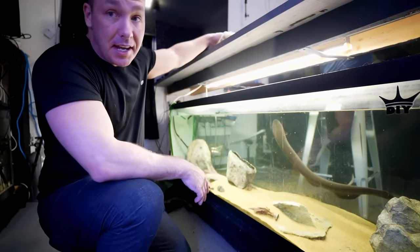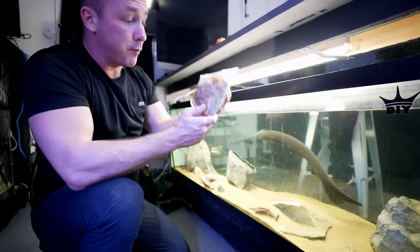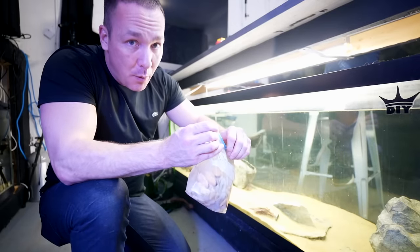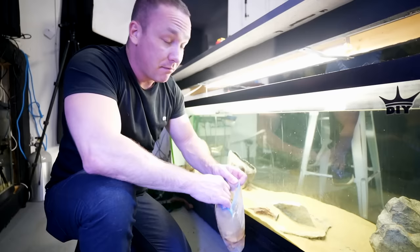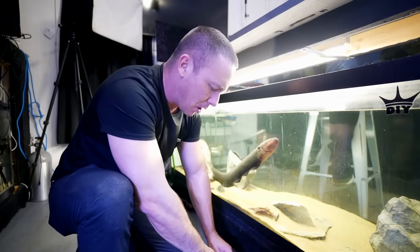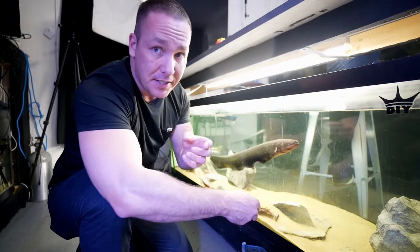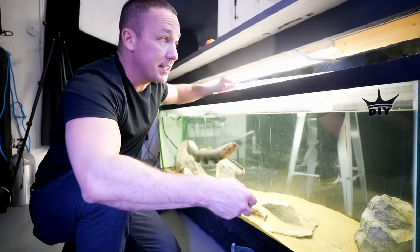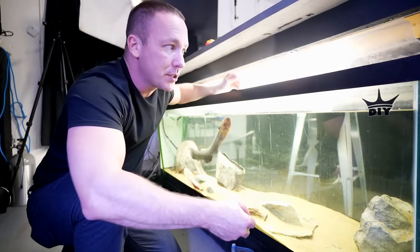They say don't feed your fish as soon as you get it, or as soon as you move it, or right before you move it. But I've never actually had any issues feeding a fish before I move them. In fact, it's always better to make sure they have a packed belly rather than not — unless you have to ship them long distances. Because what if he doesn't eat when we move him to his new tank? What if he needs a week or two to settle in?